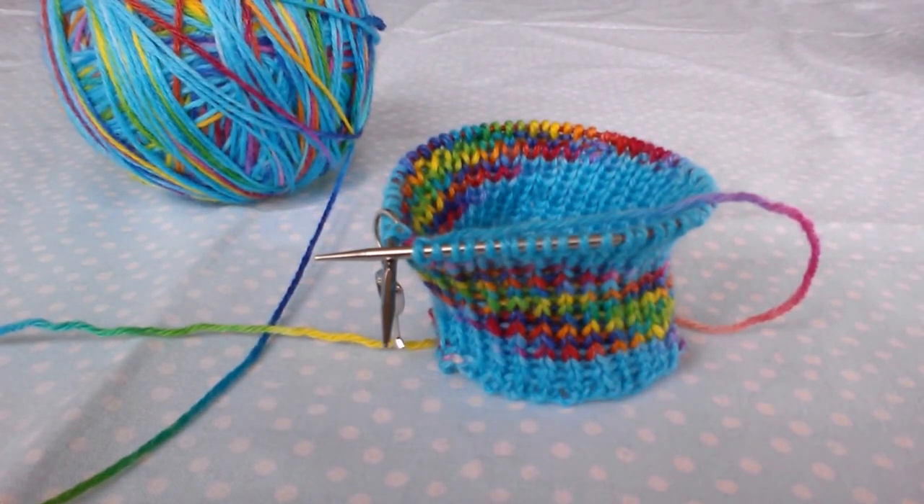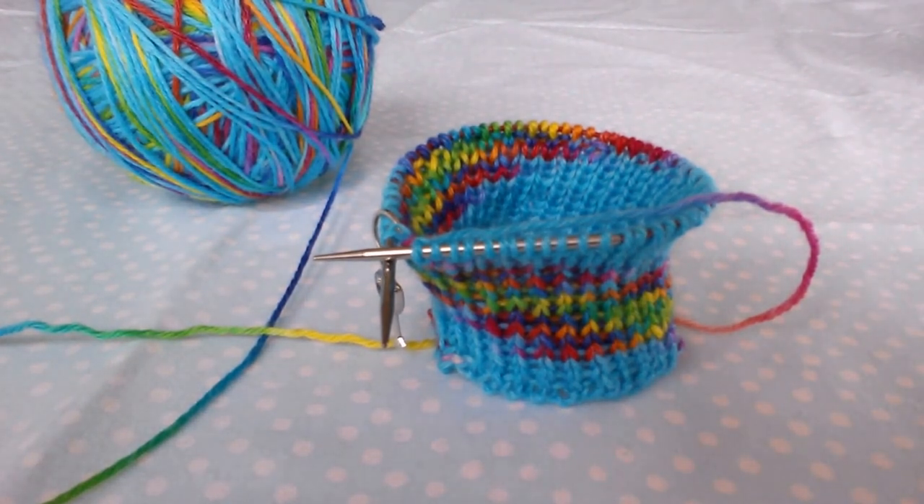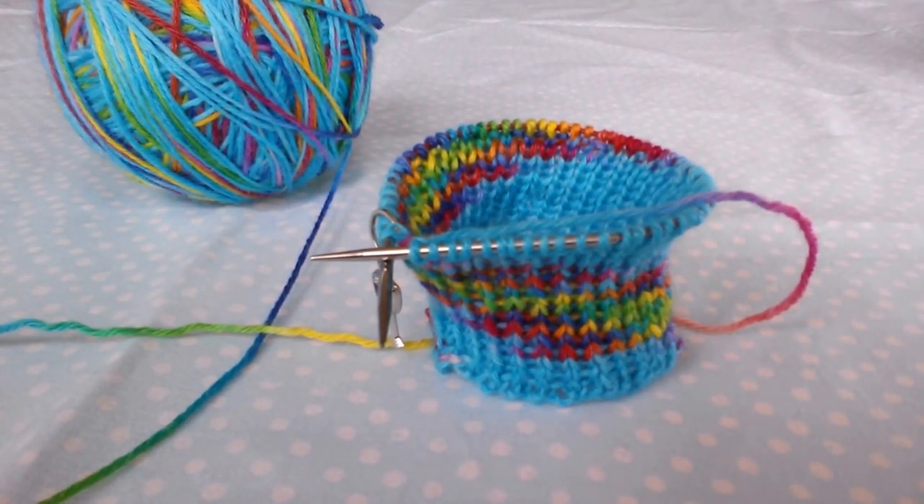Hello and welcome to the second sock tutorial. Today we will be doing the leg of the sock. If you have not done the previous videos there is a playlist below, so please just start from the beginning — there is a prep video to let you know everything you need. My name is Tina, welcome to this little tutorial. I hope you enjoy it. I've got a little bit of a different setup this time so I'm hoping it's going to be clearer. Sorry some of it was fuzzy last time.